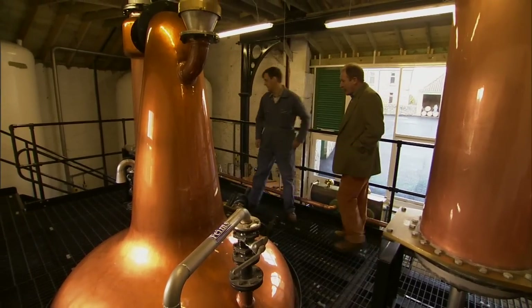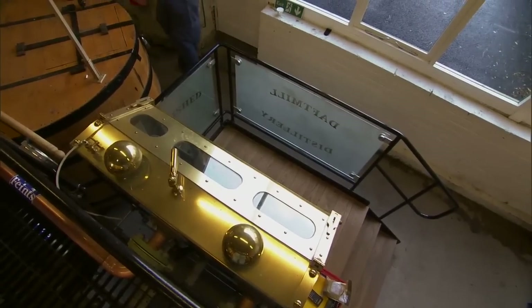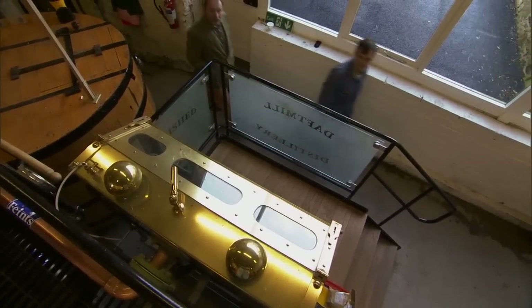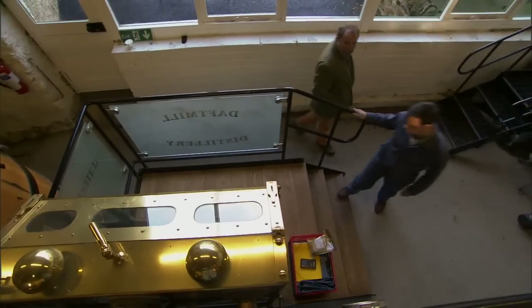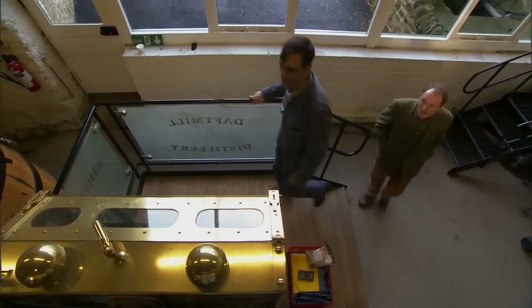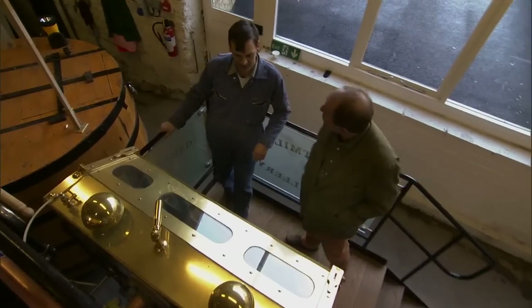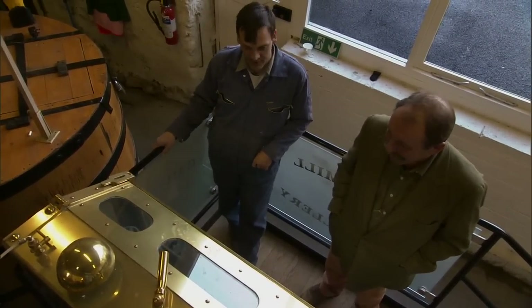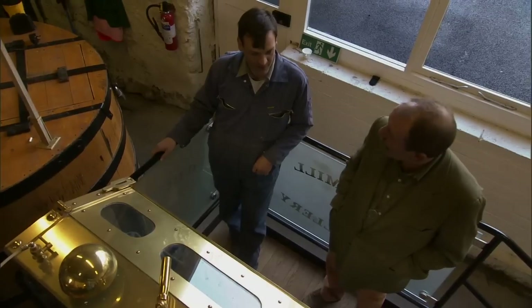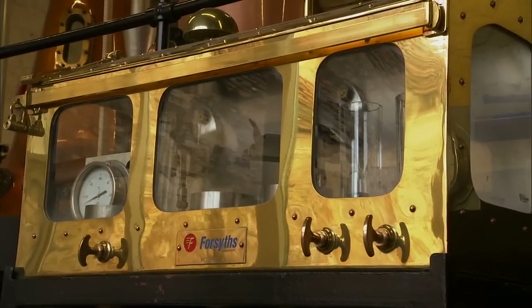Let's go downstairs and have a look at the spirit safe. Here's the spirit safe made by Forsyth as well. The stills and the mash tun were made by Forsyth — they are the global experts I think on these sorts of things, although there are several other companies that build stills as well. Abercrombie's, Macmillan's and Preston Pans.